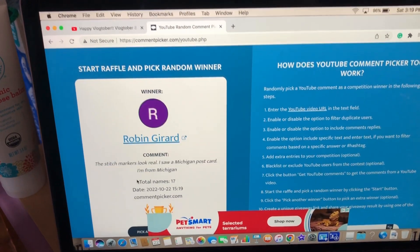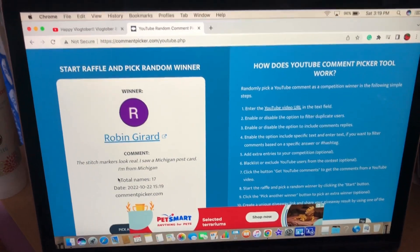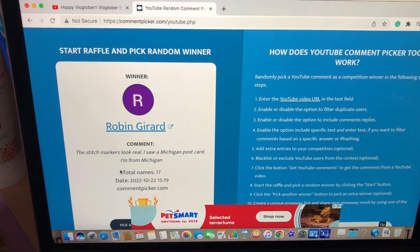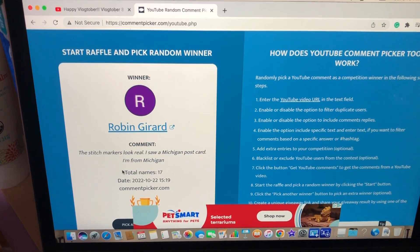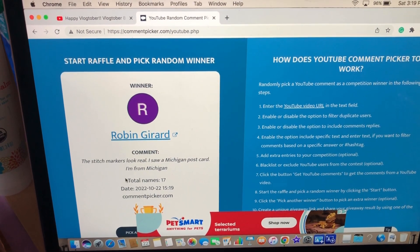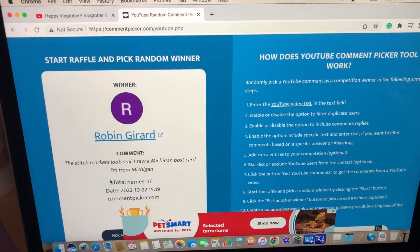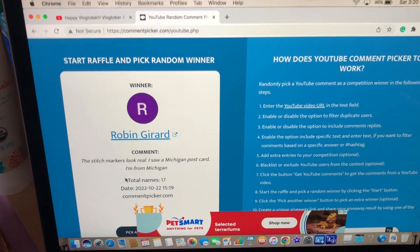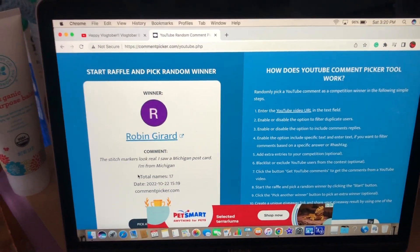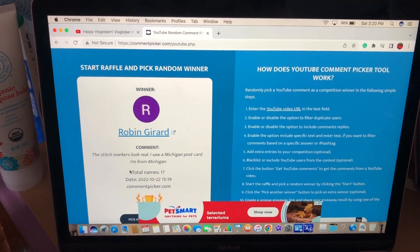If I said your name right or wrong, please email me — my email is always in the description box down below. Or if you're part of the Strawberry Bunny Facebook group, you can message me there, or on Instagram. Just get in contact with me within the next week or so and I can get your goodies sent out to you. Congratulations everybody — we'll be seeing you tomorrow, probably with more of those cats. Bye everybody!